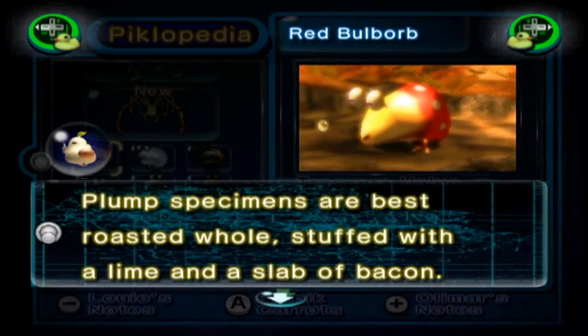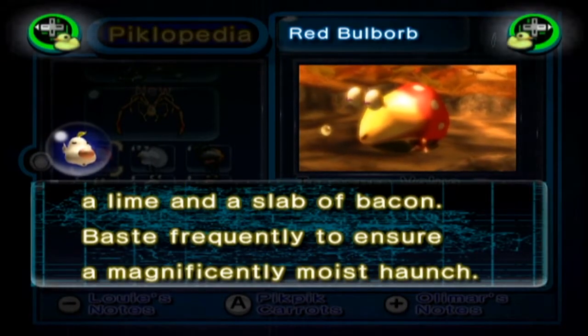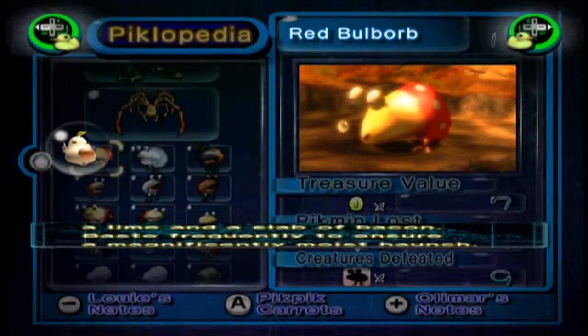So for example, for the red Bulborb: plump specimens are best roasted whole, stuffed with a lime and a slab of bacon, basted frequently to ensure a magnificently moist haunch.